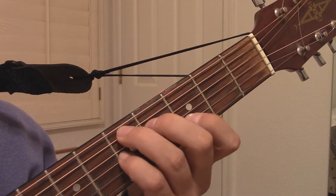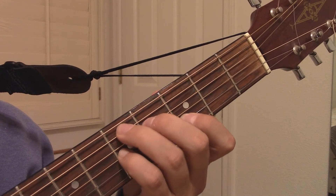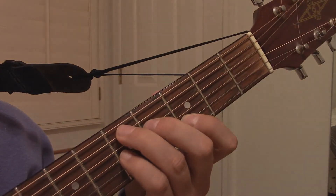If you slide it up two frets, now it's a D7, because that's a D note now under that third finger.